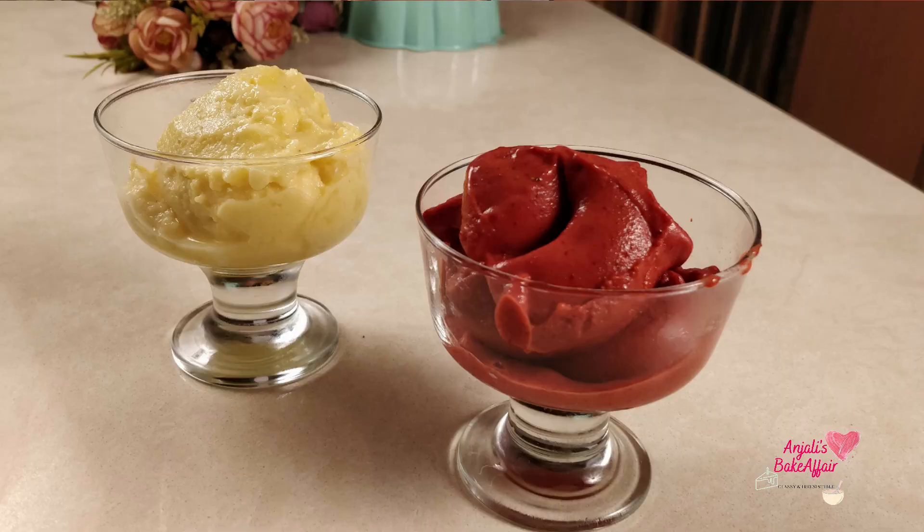Welcome to Anjali's Bake Affair. Today I'm going to make something that will help you beat the heat and at the same time get the goodness of fruits. I'm going to be making sorbet. We'll be making two sorbets, but first let's understand what a sorbet is.